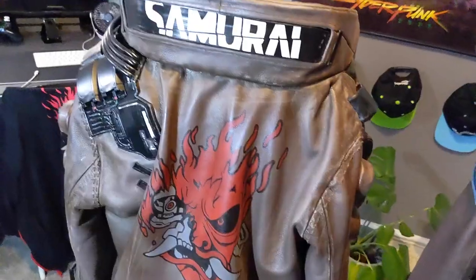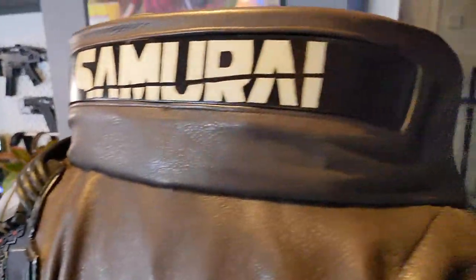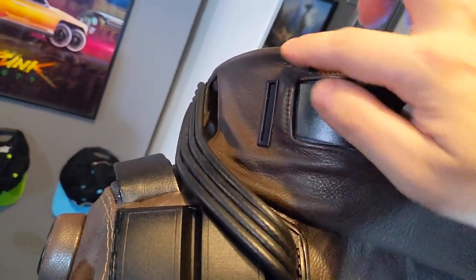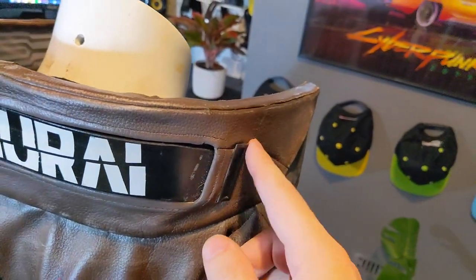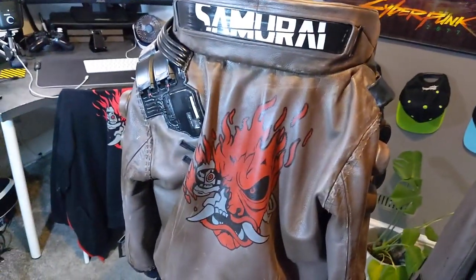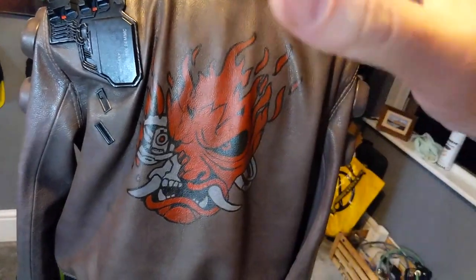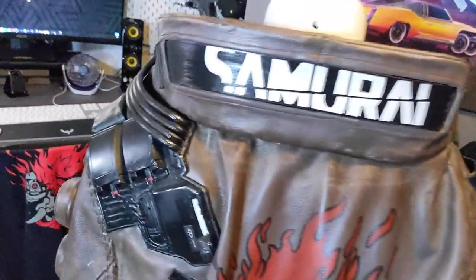Looking at the back, the Samurai design is the same across both versions, as are the little pieces that come across the sides. Because I had a lot more leather to work with this time and had spare, I didn't have to piece sections together, so those seam lines are no longer there. The main back design is almost identical — I made it about 1.2 centimeters shallower, but it's not a huge difference.